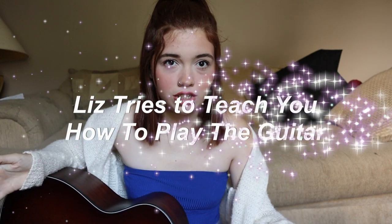Welcome to 'Liz Tries to Teach You How to Play the Guitar.' You guys have been posting covers of 'Grieving' and they make me really happy. You've also asked me the actual chords and how I play 'Grieving,' so I thought I would just make a video showing you.